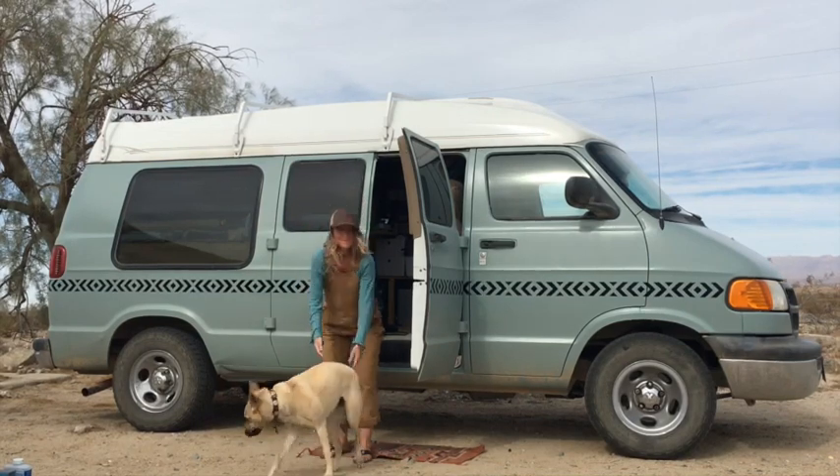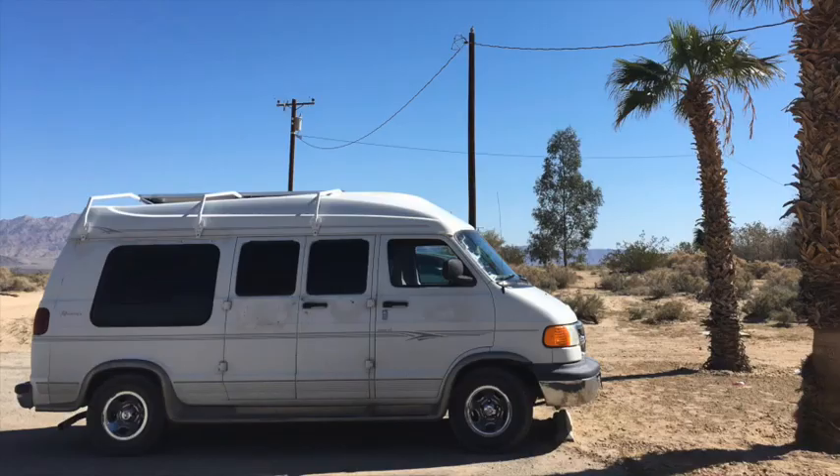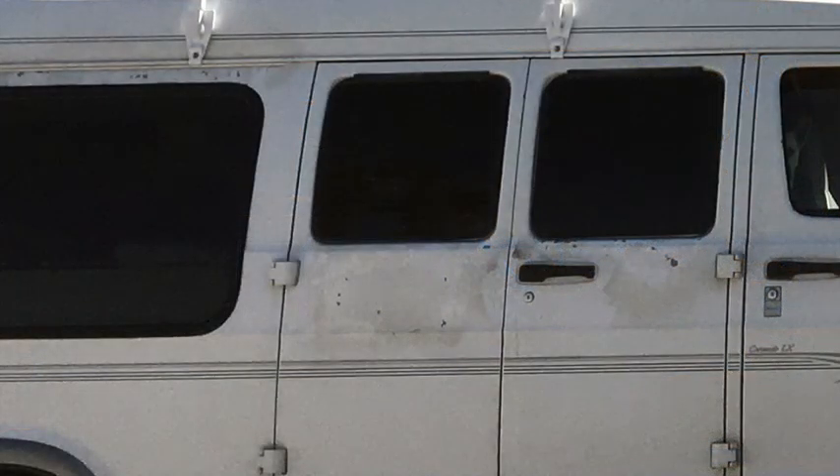Just a disclaimer, I am not a professional painter — I'm a full-on DIYer. This is what Snoopy used to look like from afar. It doesn't look too bad, but all of these Dodge vans have the problem of flaky paint. If you go a little bit closer, you'll see my attempt at spray painting and fixing all the flaking, which after a while just looked really bad.